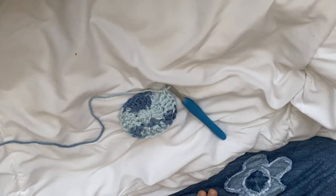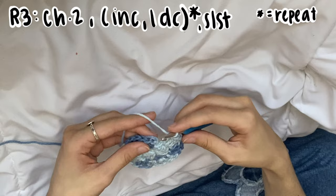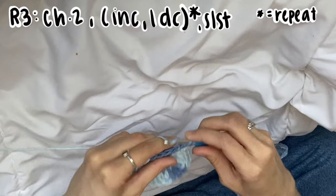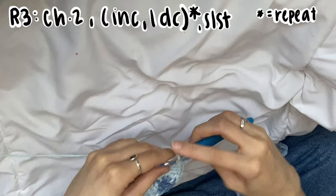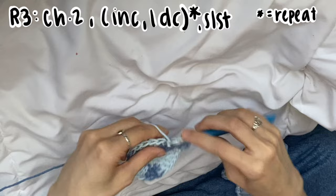If you are making the larger size, we're going to be doing one more row of increases. Slip stitch into that chain two, chain two — which counts as a double crochet. For this round we'll be doing: increase, then one double crochet, increase, one double crochet, all the way around. You should be ending your row with 36 double crochets. Once you've finished that, I will meet you back.